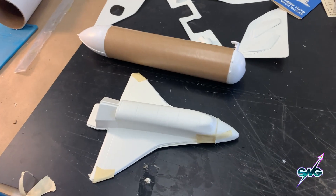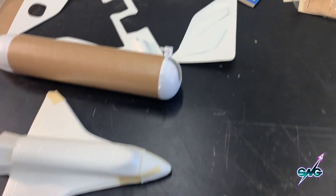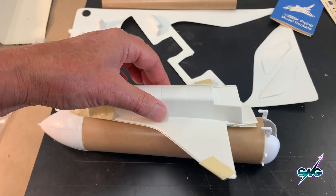Everything else in the kit is in really good condition. We don't have any issues — we got a nice shuttle there, and a nice booster, which eventually will fit on the back like so, and this is going to fly.